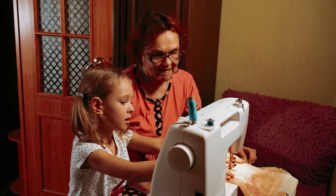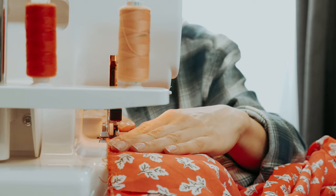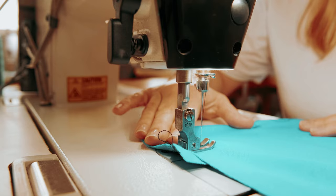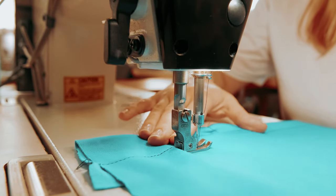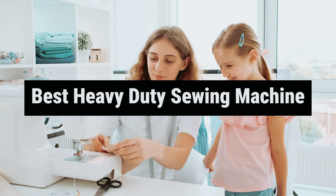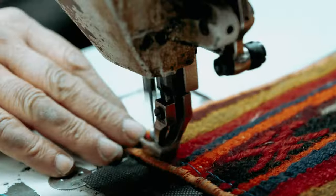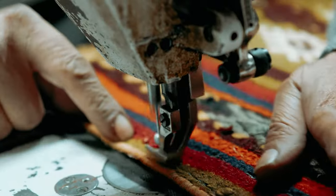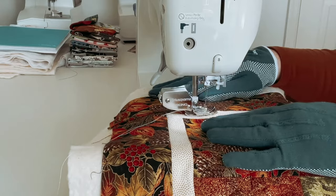Hey there, sewing enthusiasts! Are you tired of fighting those thick layers of fabric or spending hours trying to get your sewing machine to power through them? Well, my fellow thread lovers, fret no more. We have scoured the market to find the very best heavy-duty sewing machines that will tackle any sewing project with ease and finesse. Whether you're a seasoned seamstress or a newbie to the world of needle and thread, join us as we unravel the top contenders in this ultimate showdown of stitching superheroes.